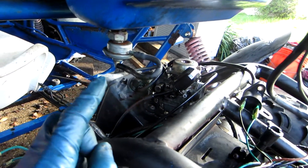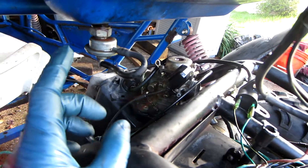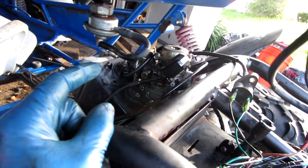Now if you'll notice, there is no shutoff valve on this fuel petcock. That's because it's a vacuum-operated petcock. Now in a normal petcock, there will be a valve which you can use to turn on and off the flow of fuel to the carburetor.